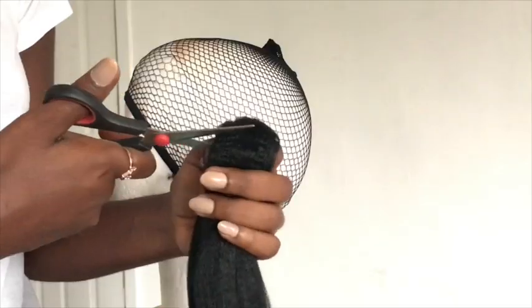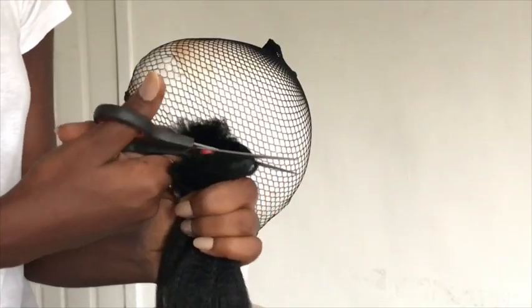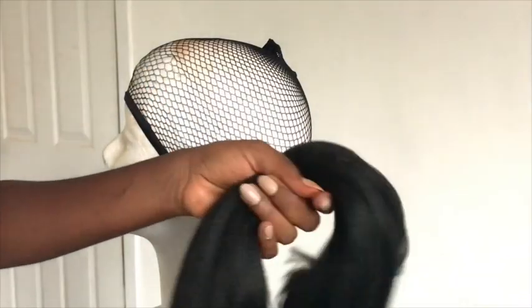Hello everyone and welcome back to my channel. Today's tutorial is going to be on this curly wig using braiding hair, or kanekalon hair — Barbie on a budget. I'm using Princess Hair because of its soft texture, so I'm going to cut it in half and then begin to crochet it on my mesh cap.